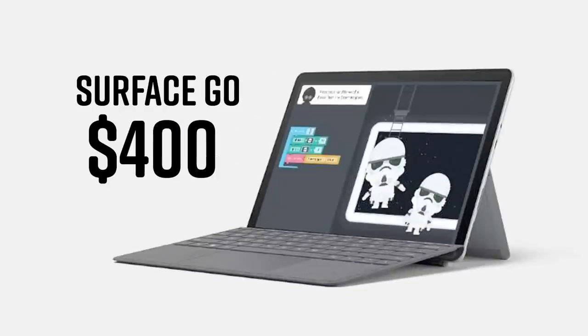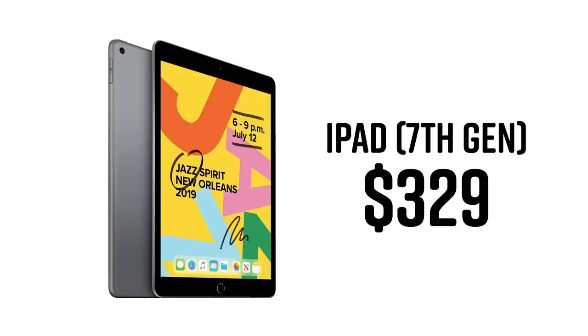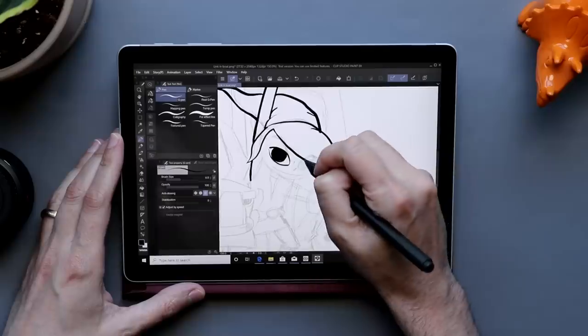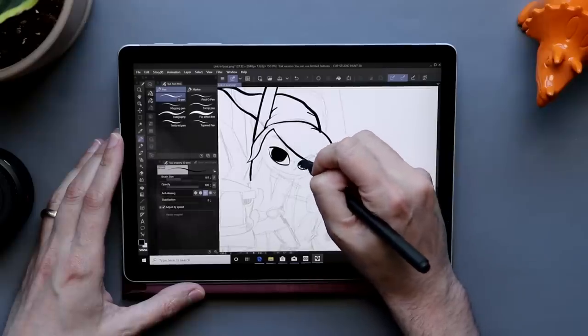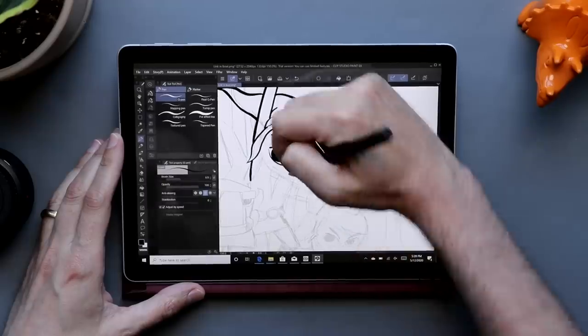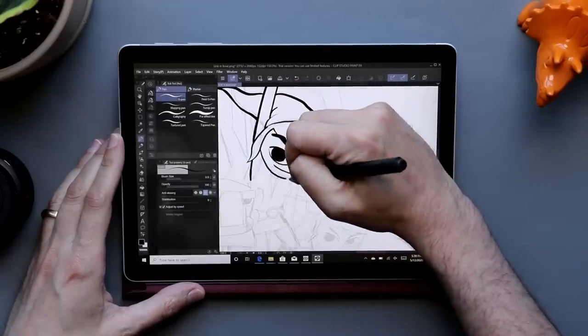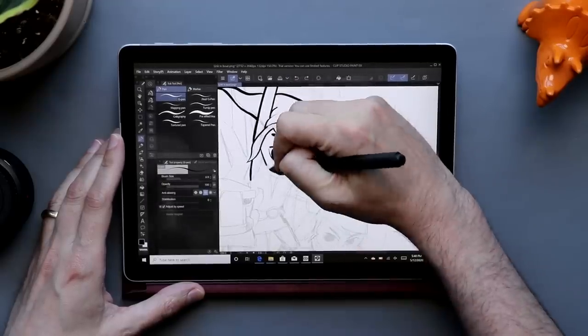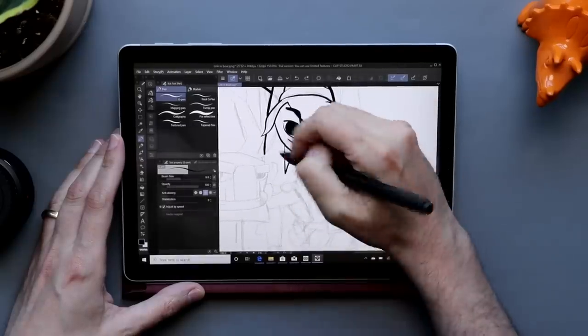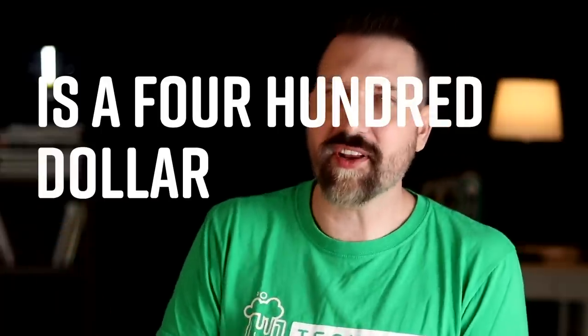I even went to Twitter to ask you guys what you thought: do I go with that base $400 model, or do I go up to the configuration that I know would work better? I decided to go cheap. One of the most common questions I get on all of these videos is: is the cheapest Surface device good enough for art? Is the cheapest iPad good enough? The main appeal of the Surface Go 2 is that price — it is a $400 Windows tablet, and people want to know if a $400 Windows tablet is good enough.